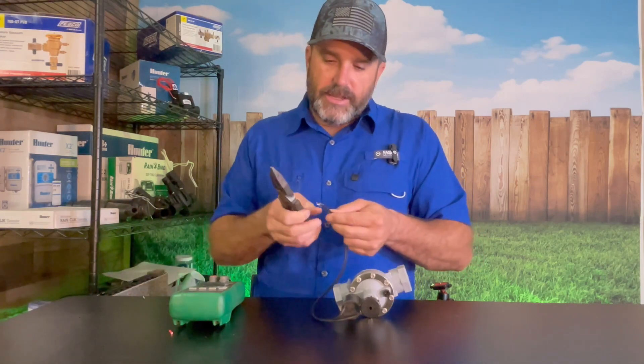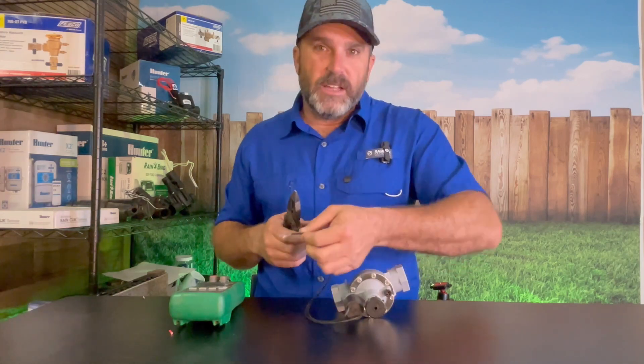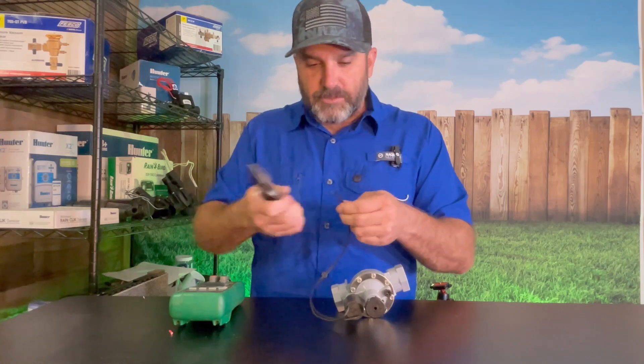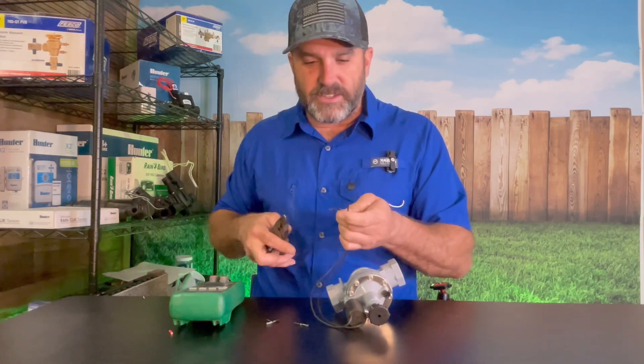What you're going to have to do is cut the wires that go to the solenoid that you're wanting to test. Cut it out of those wires — cut the splices — and simply cut them. That way now you've isolated this solenoid and you can test it.